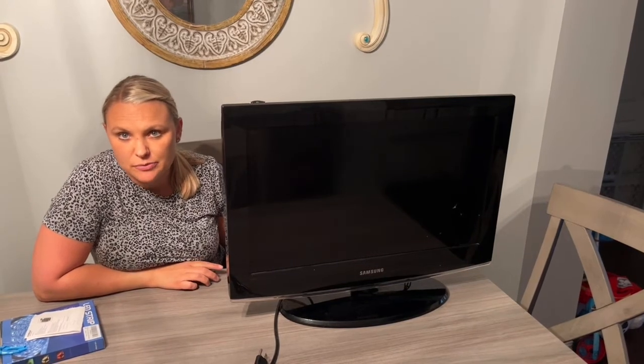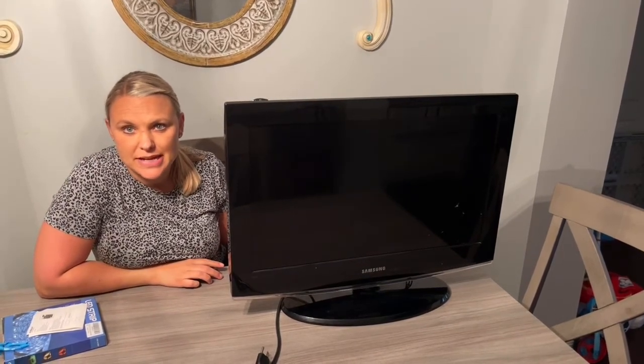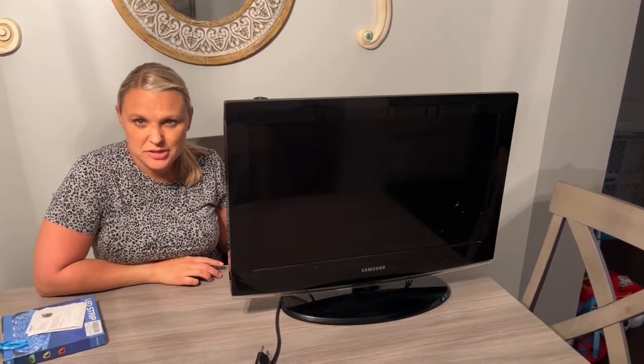Overall, this light strip did exactly what I wanted it to do and I am satisfied with this product. I want to thank you so much for watching my review.